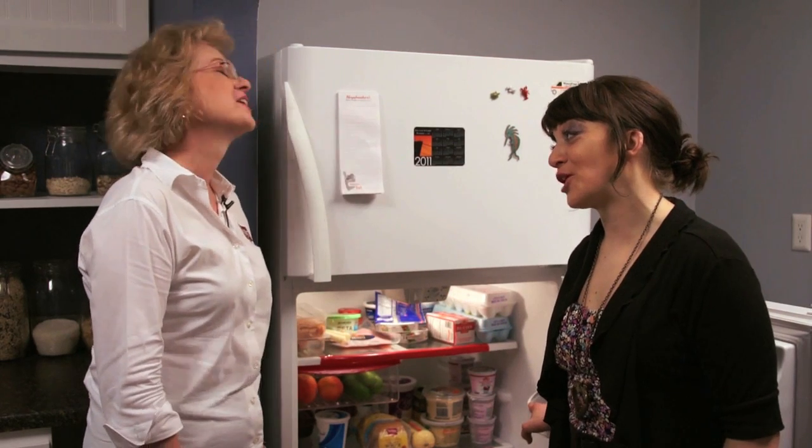So, fridge in a nutshell. Ann, those are wonderful tips — thanks so much for sharing all that with us. My pleasure.